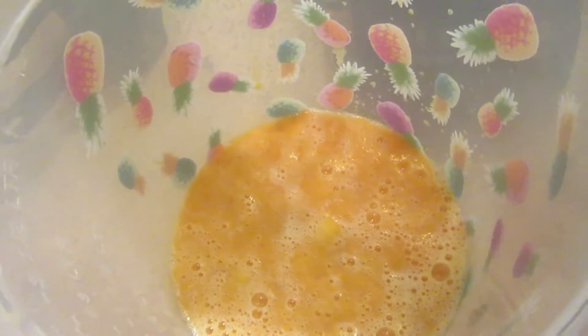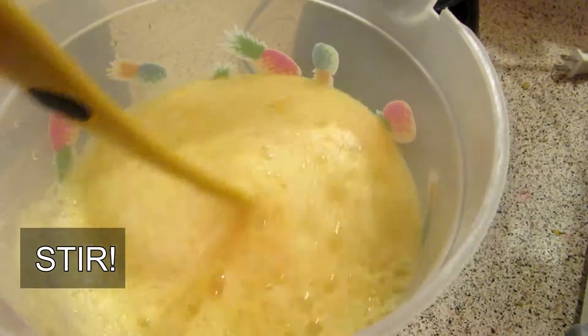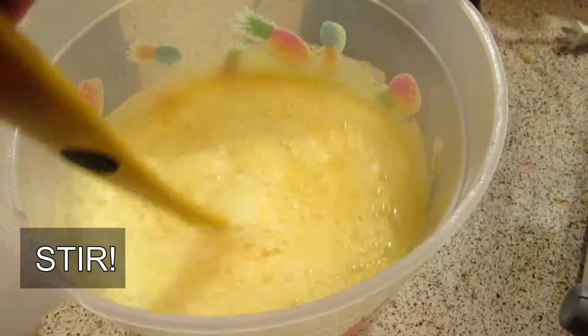Now add 6 cups of your sparkling water. I have mandarin orange sparkling water, but you can use whatever kind you would like. Then add the ice and stir again.